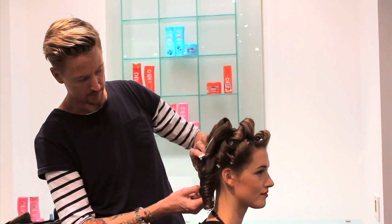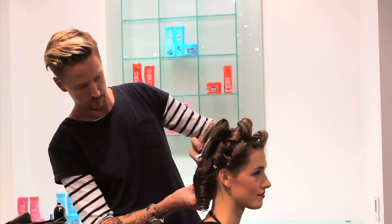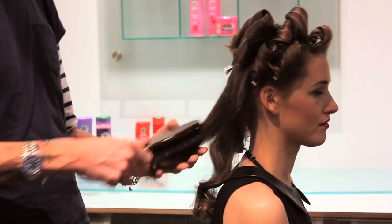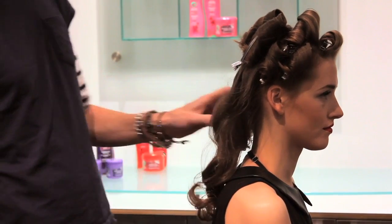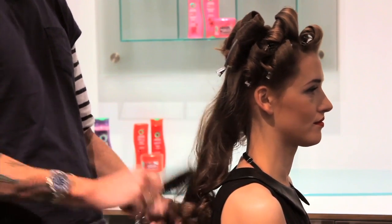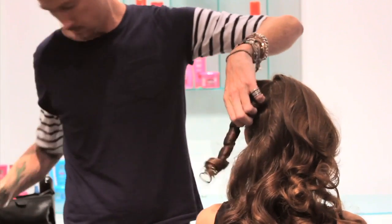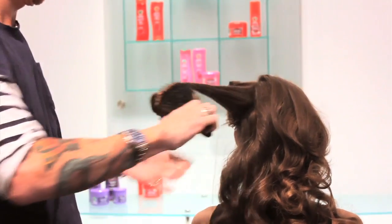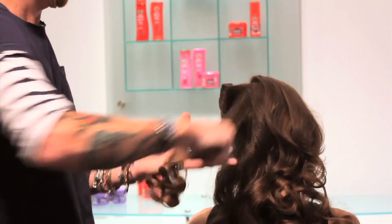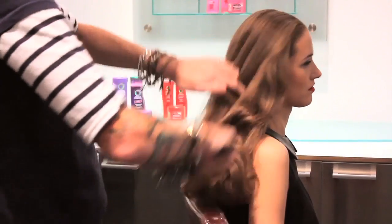We're going to take our clips out and then we'll just start to brush the hair through. Using a nice soft brush, a bit like a paddle brush or a Mason Pearson, just something nice and smooth. We're just going to start to loosen up those curls. It's all about brushing the hair through — basically you want to make sure you've got no marks left in the hair where the sections would have been, and also the hair starts to gel together so the hair starts to move all in the same direction.